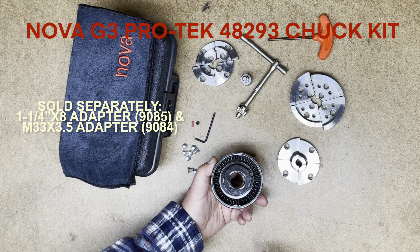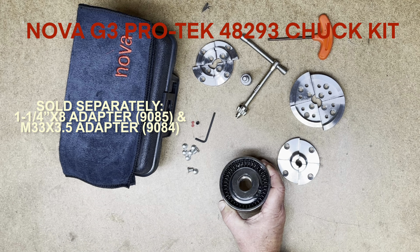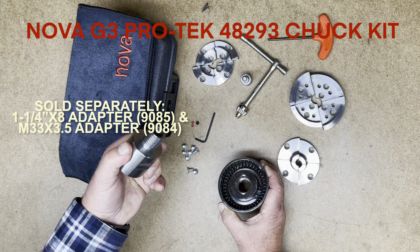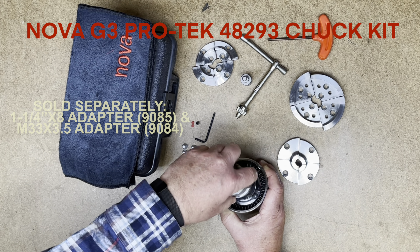For the 48293 version shown here, NOVA does make two adapters: from 1 and 1/4 inch by 8, which is NOVA part number 9085, and from M33 by 3.5, which is their part number 9084. These are sold separately.